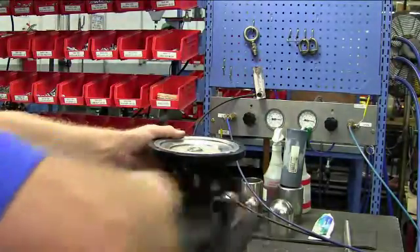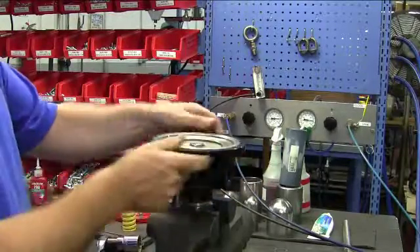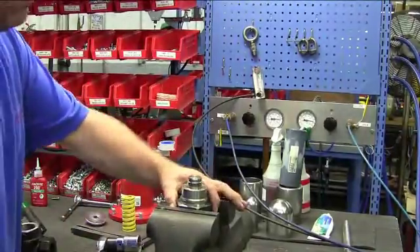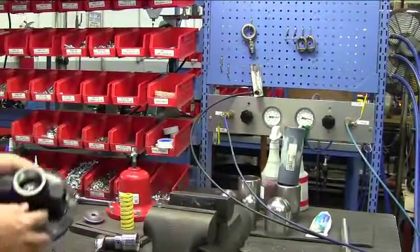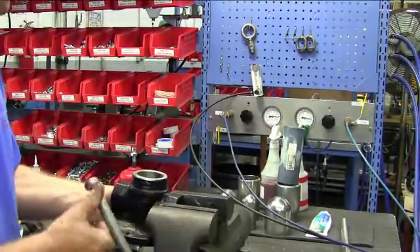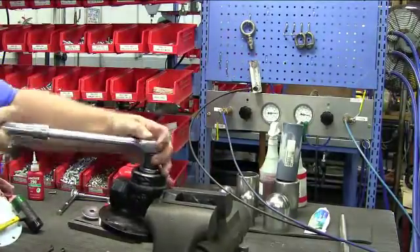With the rubber mallet, tap the body until it loosens up from the bottom cage and remove the body. We are now going to remove the seat from the body. Place the body back in the vise and with your wrench and socket, remove the seat from inside of the body.